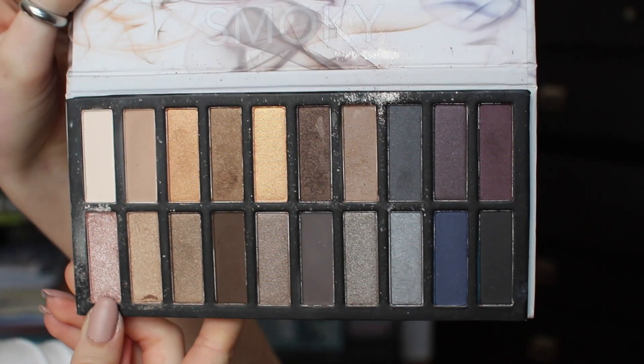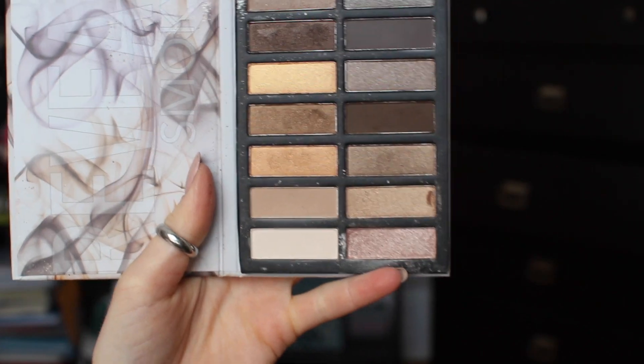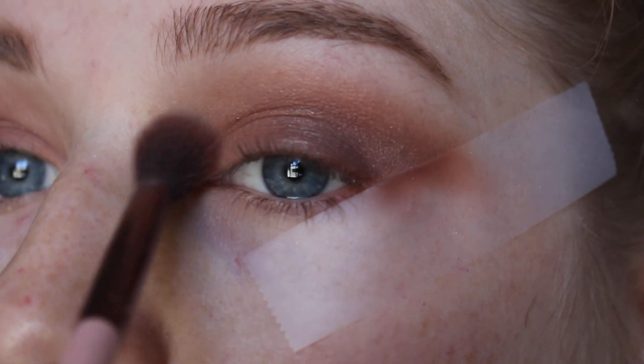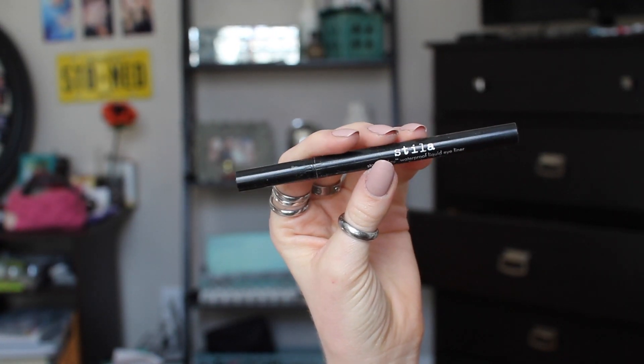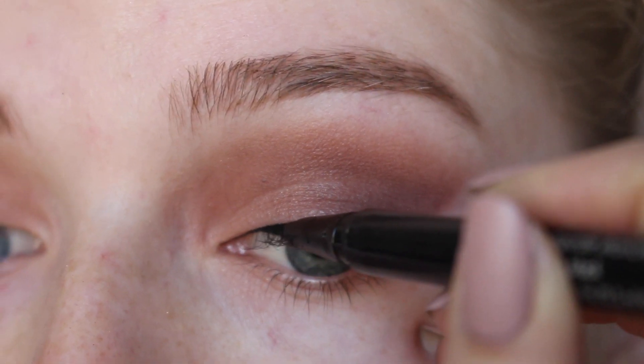Taking my Revealed Smoky palette, I'm using this really pretty light shimmery pink shade and placing this in my crease with my tapered blending brush — it gives my eye an extra shine which I really like. Then using my Stila Stay All Day liquid eyeliner in intense black, I'm just going to be lightly lining my upper lash line and then going in for a cat eye.